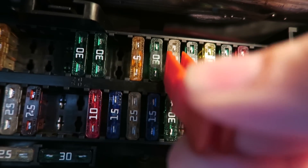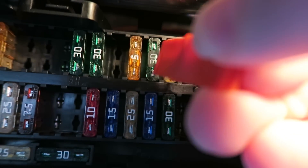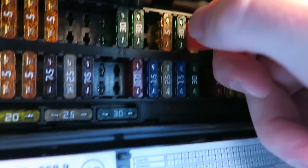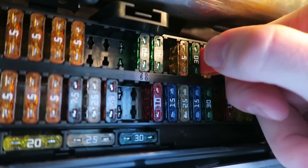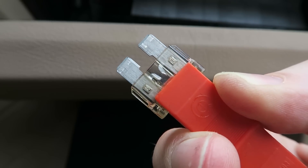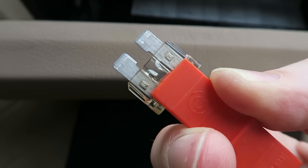We'll take our fuse removal tool and carefully remove fuse number 25. As you can see, fuse number 25 was blown.